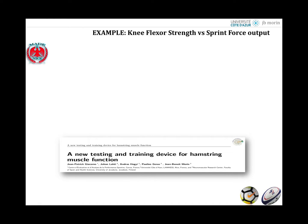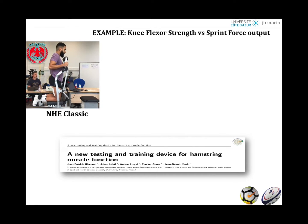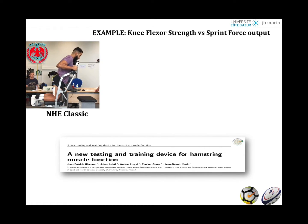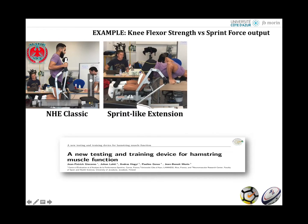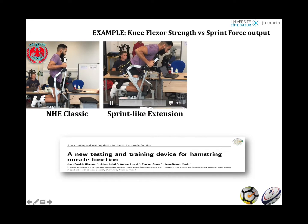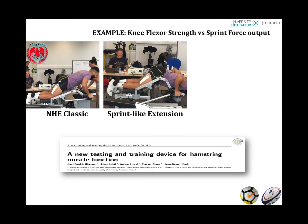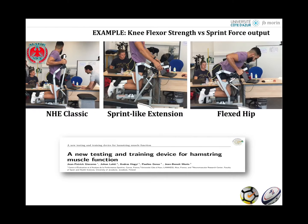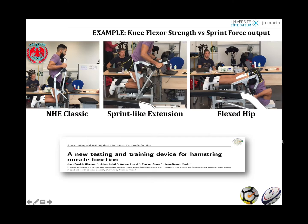Recently, we used a machine presented, validated, and patented by JP Giacomo called the Amtek. It allows classical Nordic testing where the subject drops when they can no longer resist, as well as sprint-like extension testing where the knee extends as the hip also extends, finishing in a sprint position with support. We also tested with a flexed hip at 90 degrees, meaning the subject goes deeper into the extension.